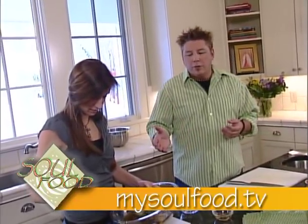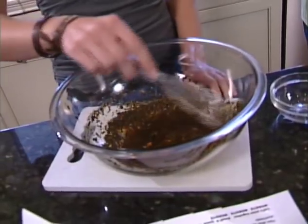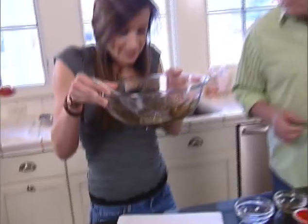If you want more information about the recipes, you can always go to our website, mysoulfood.tv — grab some recipes, download some devotional stuff and scripture stuff. How's it smell? Smells delicious.